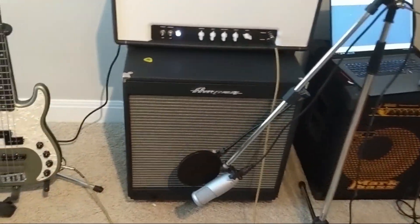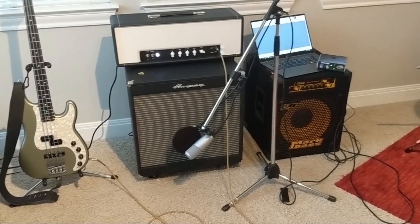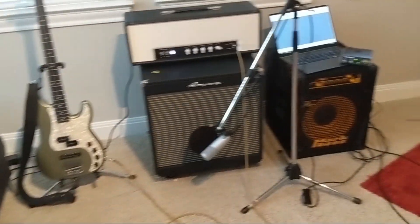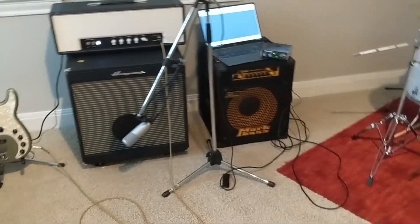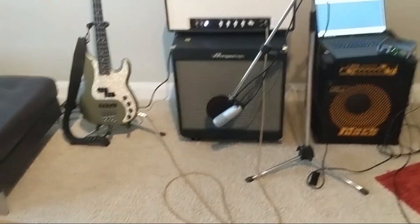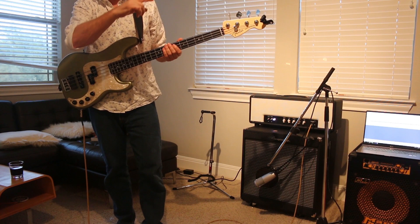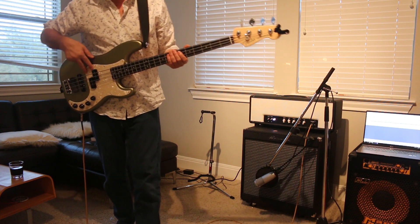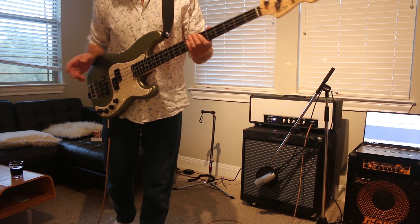The tones will come through this condenser mic, so hopefully I'll really capture this. It's kind of got a creamy vibe which I like a lot. I'm going to switch the audio over and play some tones. This is my P-Bass pickup setting with the tone rolled off.